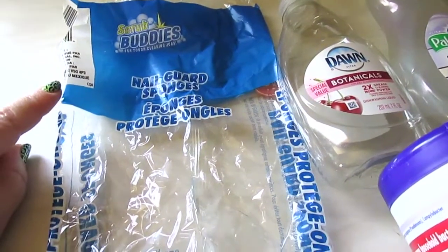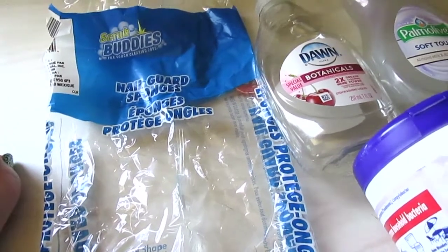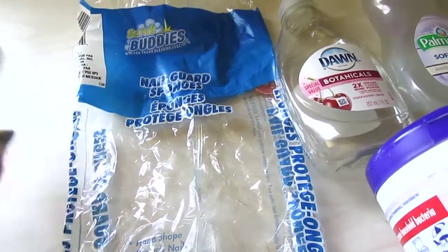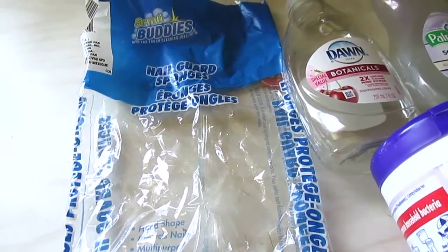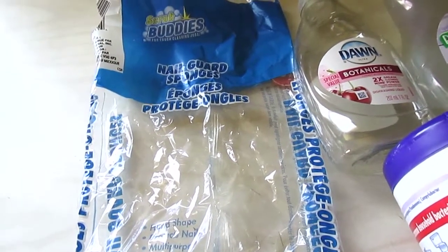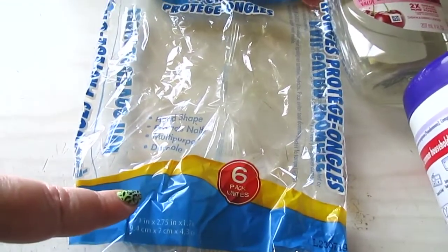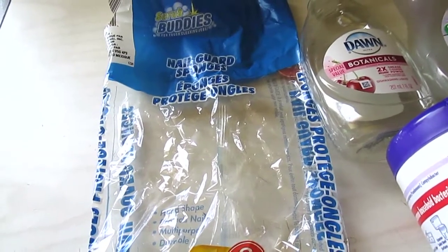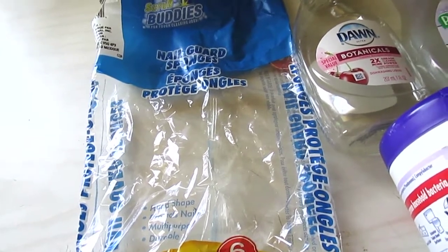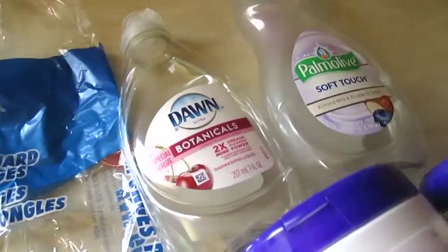I have the Scrub Buddy six-pack of nail guard sponges — I love these and repurchase them all the time. They're strong and durable, lasting through several dishwashings and cleanings, and they help protect my manicure since I don't like wearing gloves. They don't tear apart easily, last a long time, and you can even find tutorials on YouTube to disinfect them with vinegar or bleach.